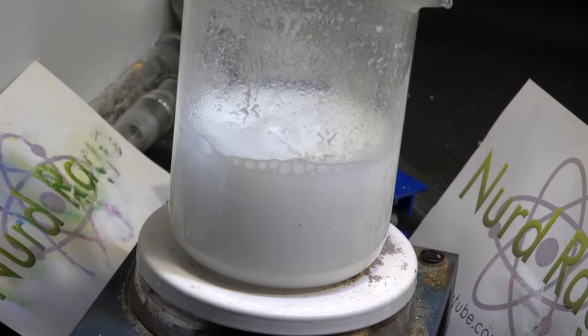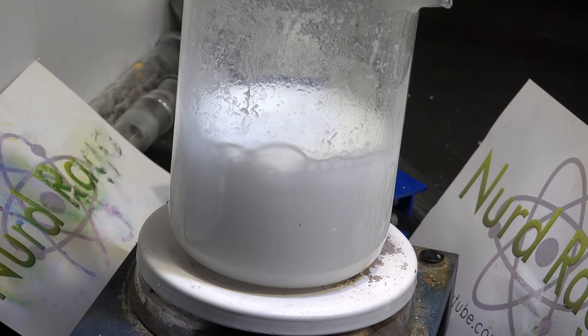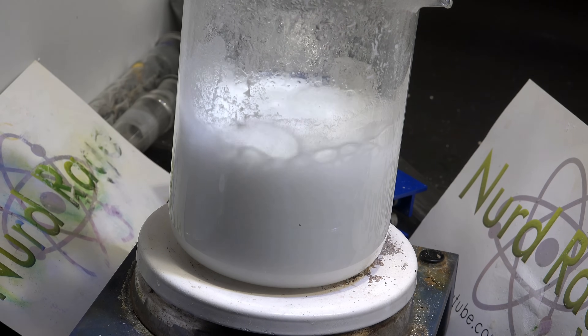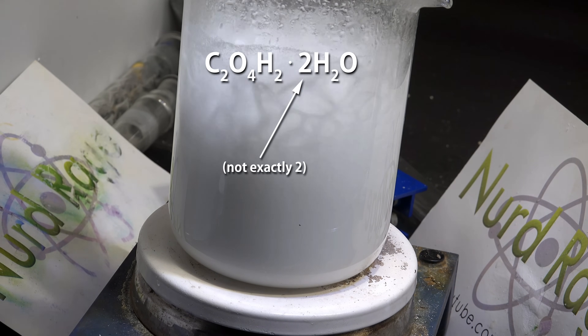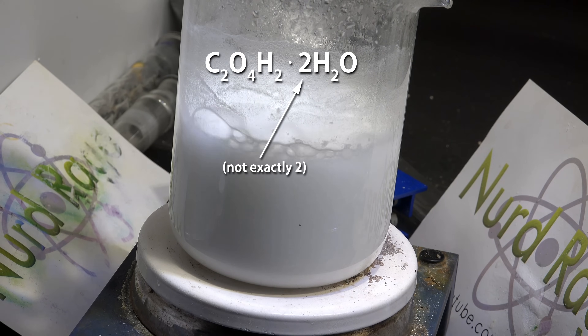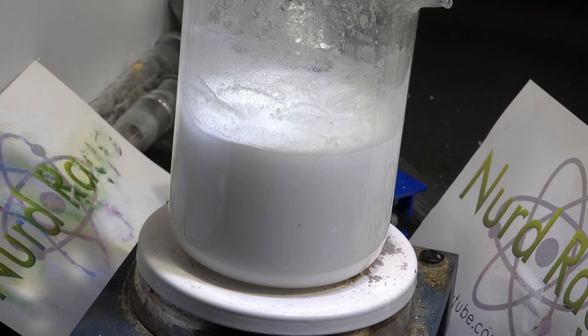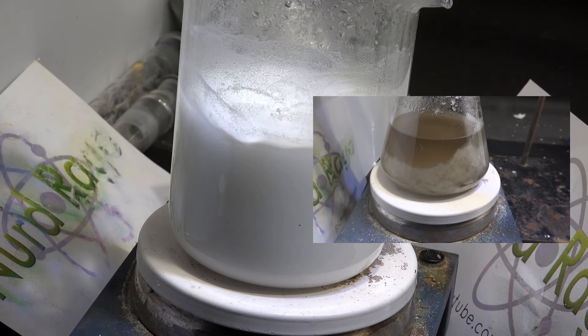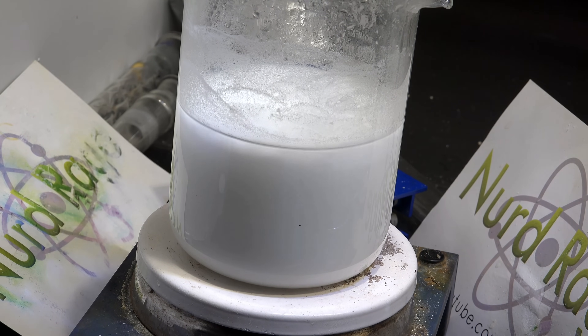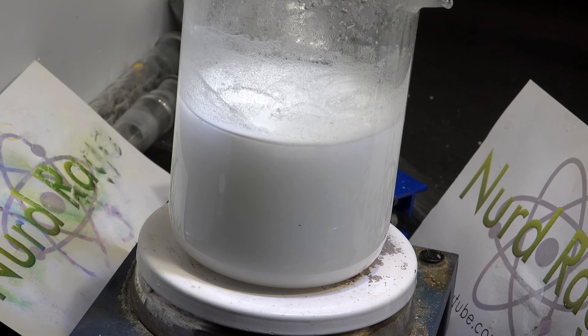You might be wondering why we're bothering to make sodium oxalate as a standard for redox titrations when oxalic acid is also redox active. The problem with oxalic acid is that it can be somewhat variable in its hydration level — it's not always exactly two water molecules per oxalic acid molecule and can vary by several percent. While this is inconsequential for most chemical reactions, it is unacceptable for analytical chemistry. Heating it up to remove all water is difficult as it tends to decompose. Using other chemicals for azeotropic drying introduces other contaminants, which again makes it unsuitable for analytical chemistry.